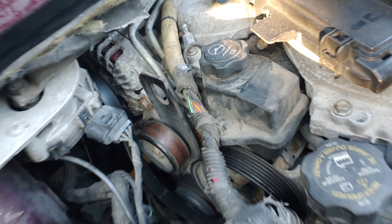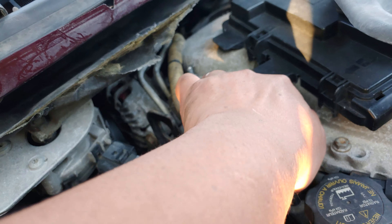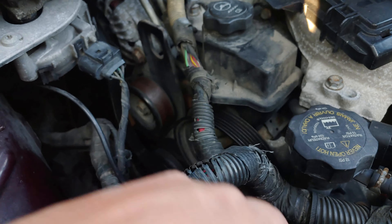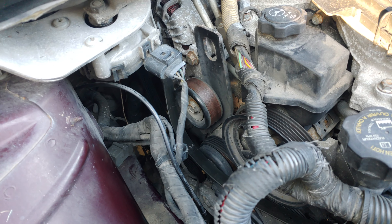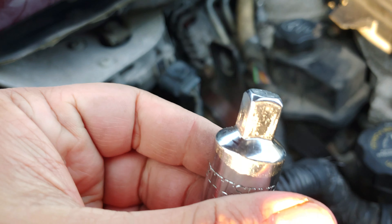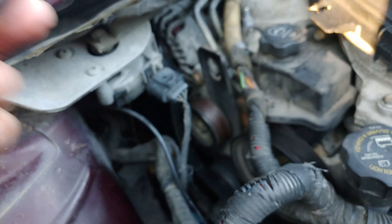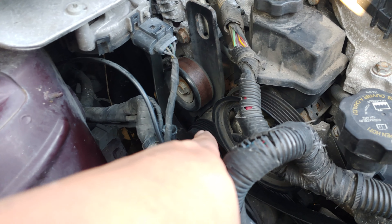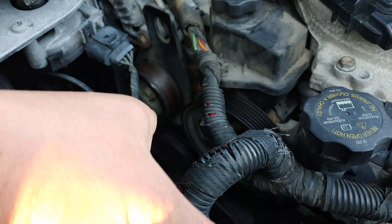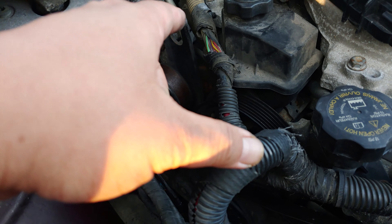I'm one step closer to changing that part. You need to loosen the serpentine belt. I used a 3/8 adapter to serve as leverage for turning the tensioner — I had a brain fart — the thing that tightens the serpentine belt.